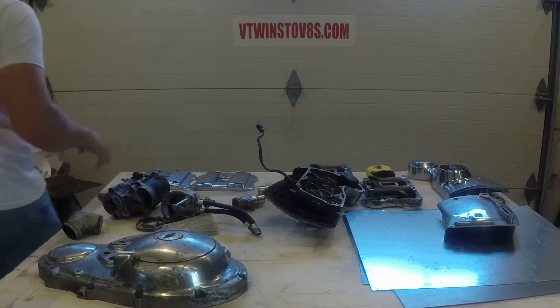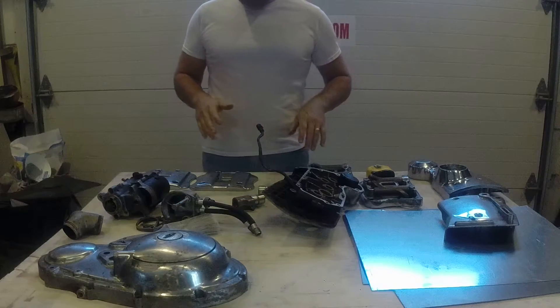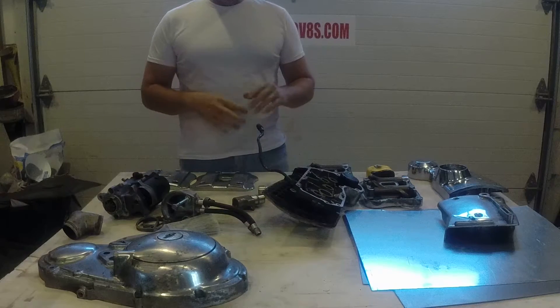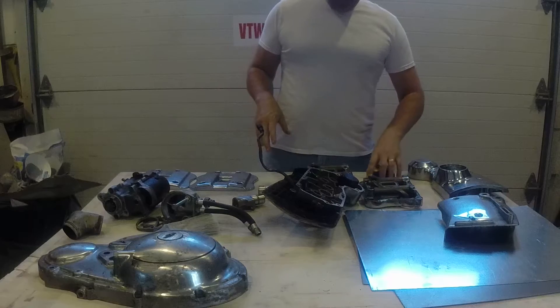Hello folks, this is Troy with VTwins at the V8s.com. This is our website. I'm just here to give you an update and do a little how-to video on saving a little bit of money and doing your engine cases over.